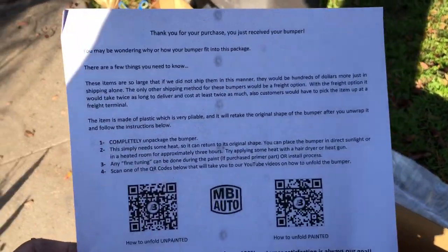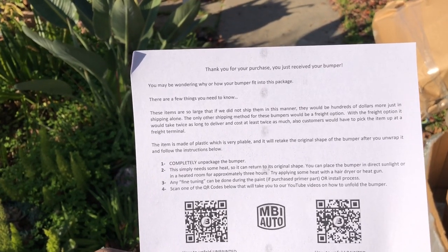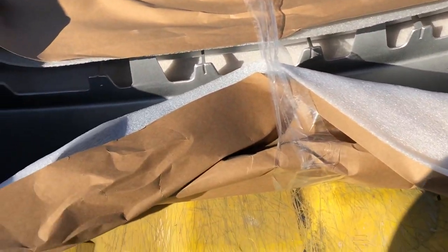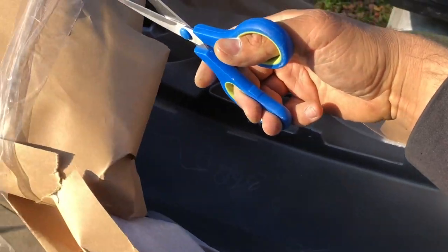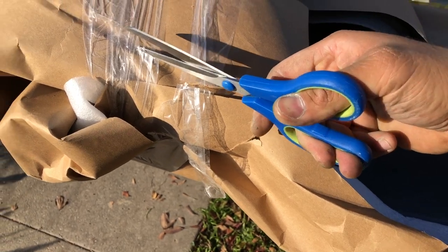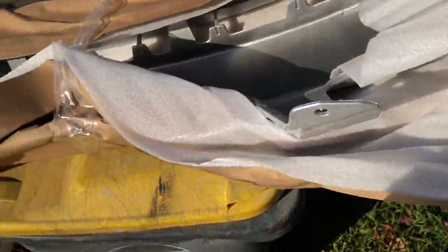It says "Thank you for your purchase, you just received your bumper" — no kidding. Let's go ahead and cut the tape. Looks like they did get a pretty good amount of coverage on the bumper paint. That's what happens when you want to do it with one hand. All right, that's done — it's already cut so let's start unraveling it.